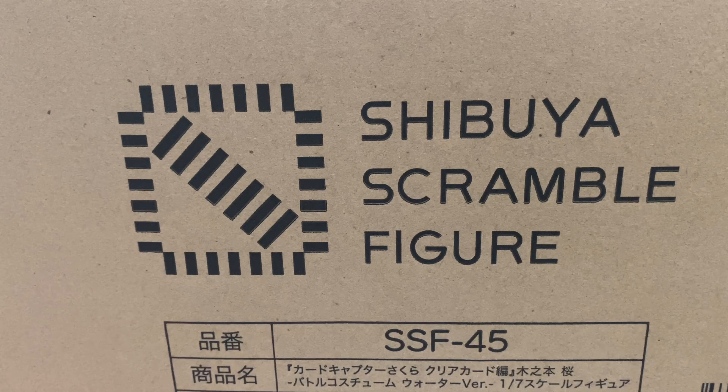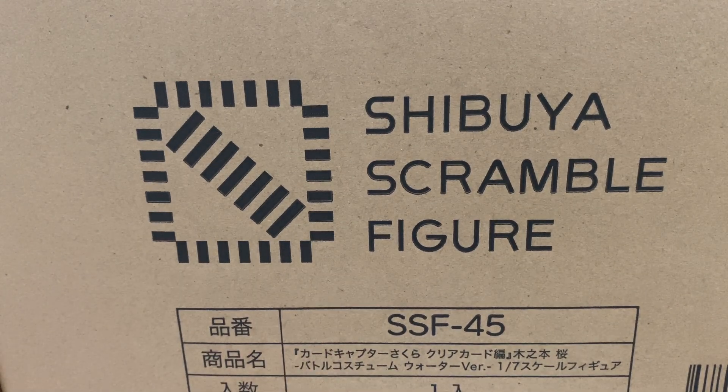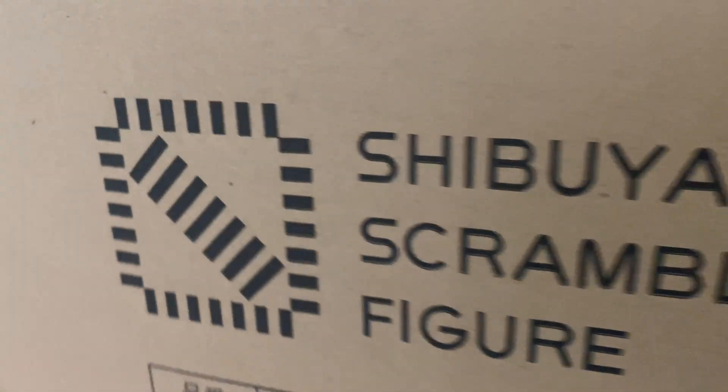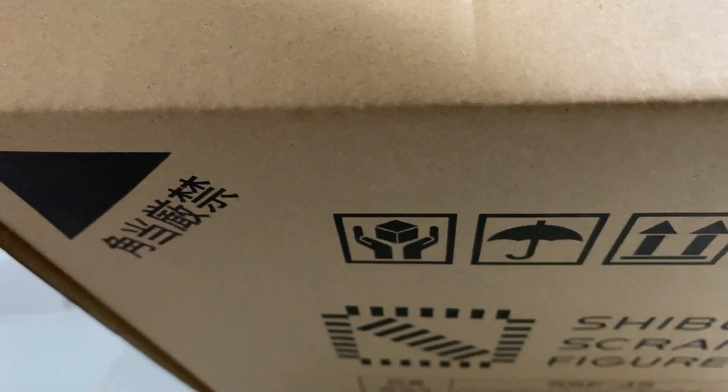I didn't realize this was actually part of the previous Rambo figure, but for those who know how to read Japanese, it's another Cardcaptor Sakura clear card figure that I've been waiting for a while to get, so this is really exciting. This is like the battle costume water version. I think this is gonna be my first Shibuya Scramble figure, although I have seen loads of them before. I do not know if the picture reflects the actual figure, but I've seen them and they are pretty, pretty pretty is what I want to say.